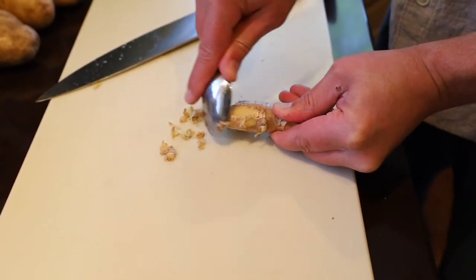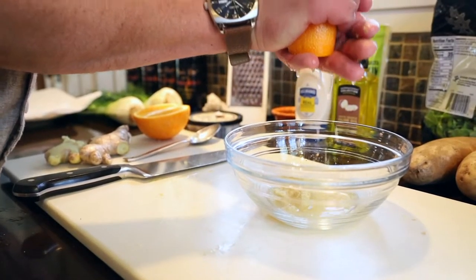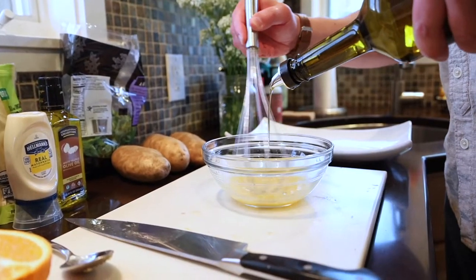In the meantime, we're going to make a sauce for the top of the pears using fresh grated ginger, the juice from half an orange, and whisk in about two tablespoons of olive oil.